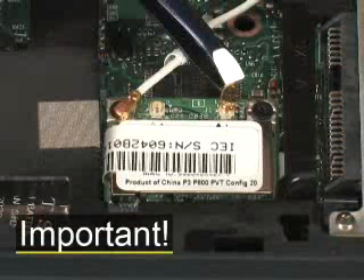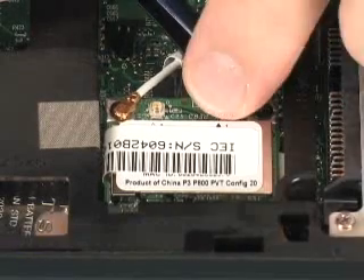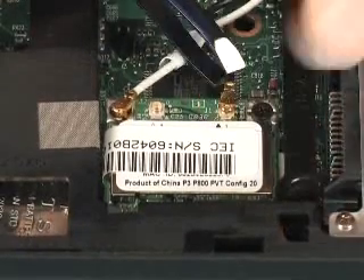Use care when connecting the antenna cables to the WLAN module. Damaged cables or connectors can degrade notebook performance. Connect the two antenna cables to the WLAN module.